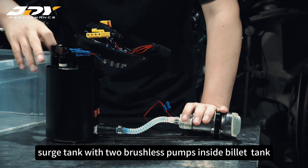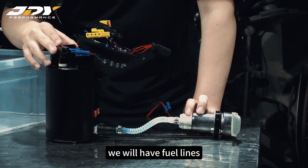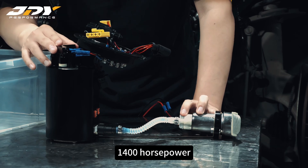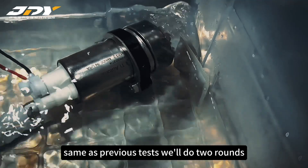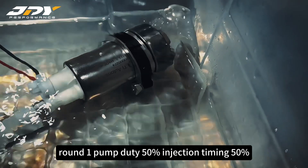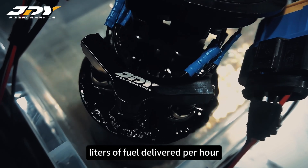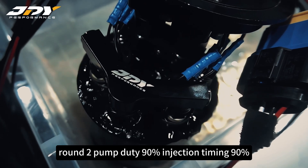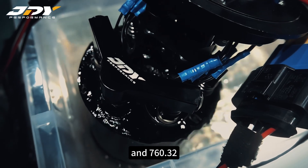The in-tank Stage 2 solution has two brushless pumps inside the surge tank and one lifting pump in the outside basket. For this pump we have fuel lines and all other accessories to make it good for up to 1,400 HP. Round 1 — pump duty 50%, injection timing 50%: rail pressure 6 to 7 bar and 300.24 liters of fuel delivery per hour. Round 2 — pump duty 90%, injection timing 90%: rail pressure 6 to 7 bar and 760.32 liters per hour.